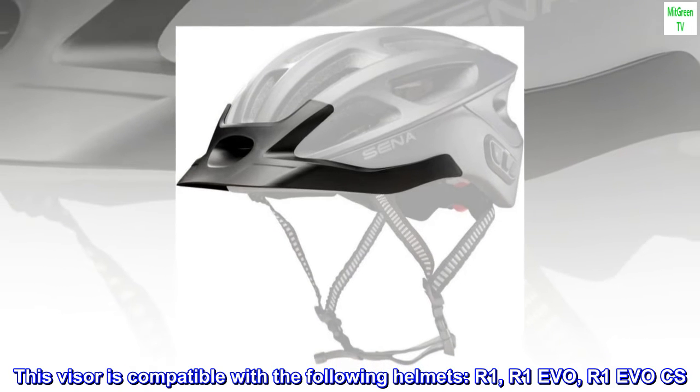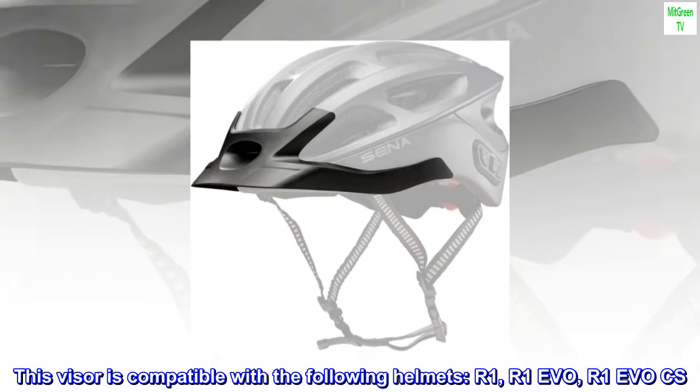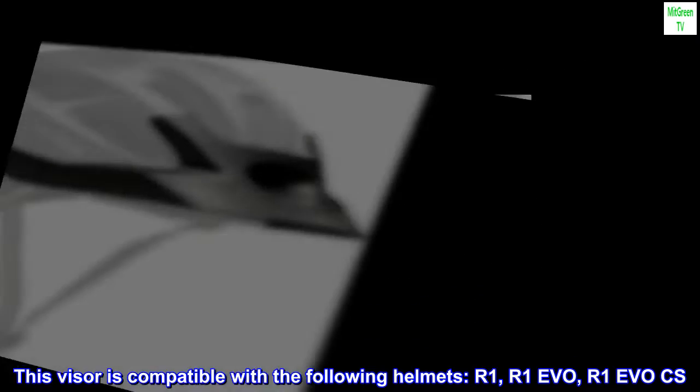This visor is compatible with the following helmets: R1, R1 Evo, R1 Evo CS.